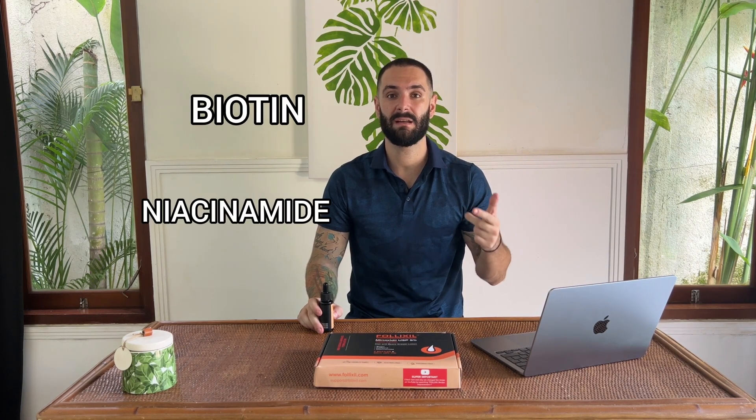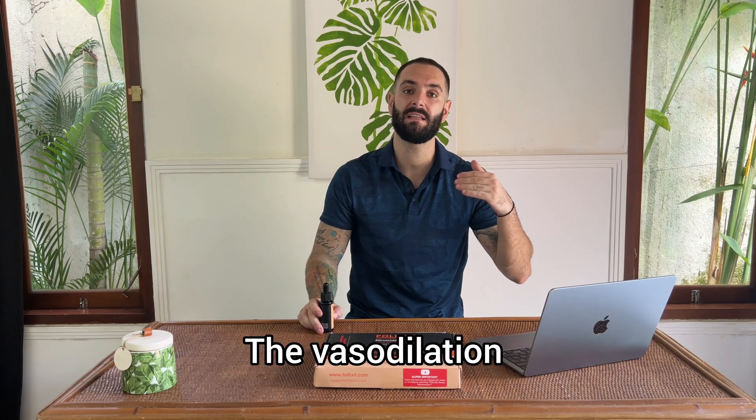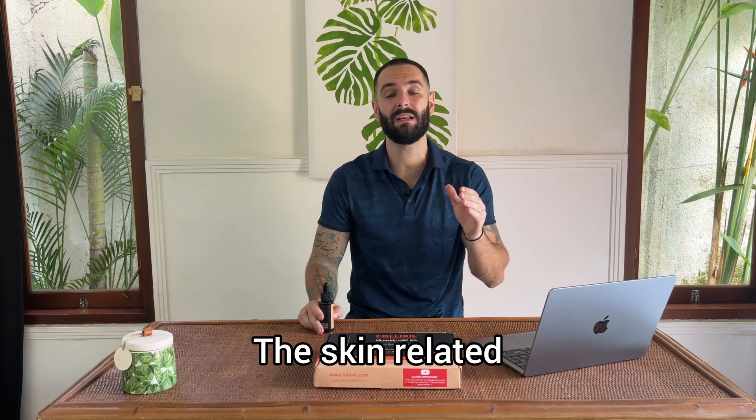Follixil's main features are the following. We added biotin, niacinamide, caffeine, and glycerin. All these 4 ingredients combined with Minoxidil are going to empower the vasodilation process and reduce the skin-related side effects by over 95%. At the same time, we updated our entire production in order to ensure that Minoxidil is going to get the best metabolization process over your scalp or beard.